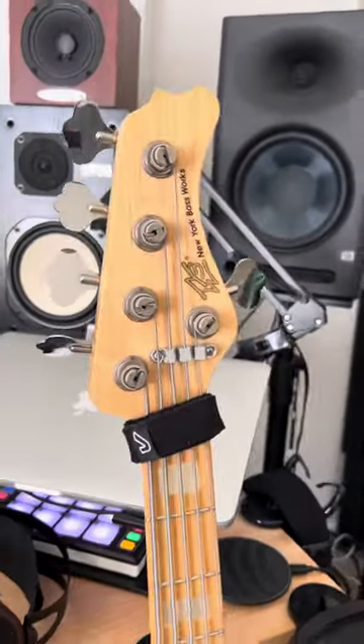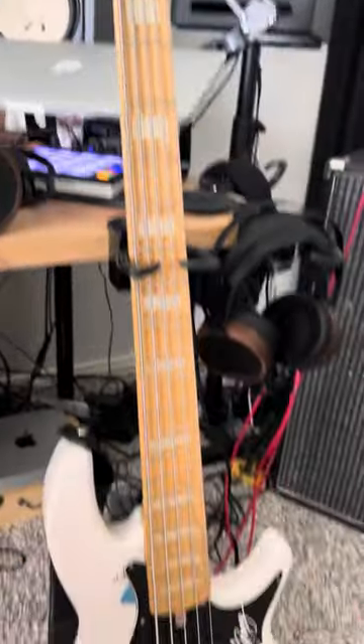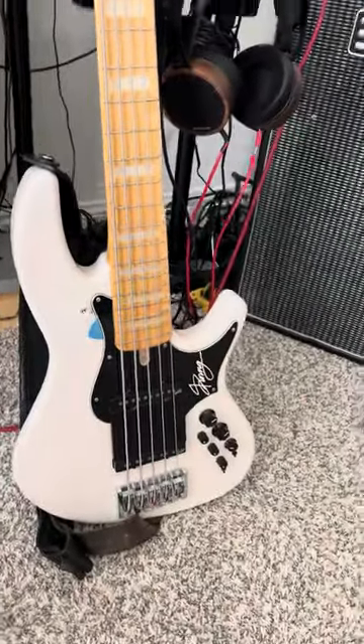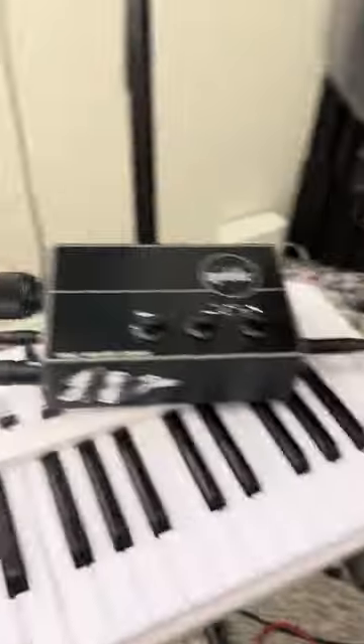Number one, we're always going to start off with an amazing bass — my absolute go-to, the New York Bass Works RS5 jazz bass, which is absolutely killer. I've got some other flavors here, not all of them are there, but don't tell my wife that.